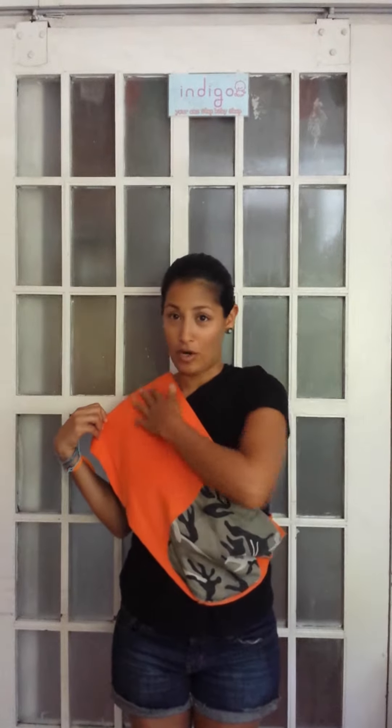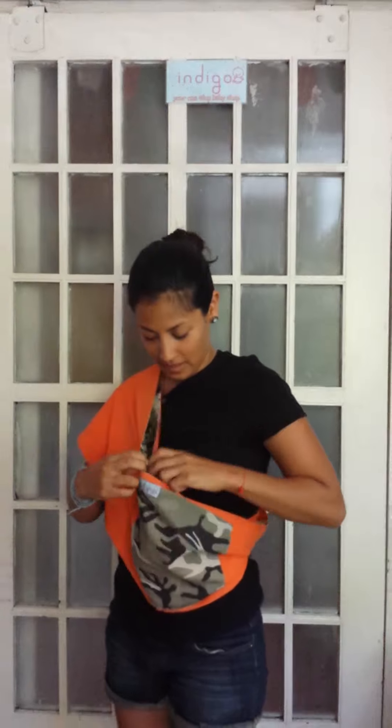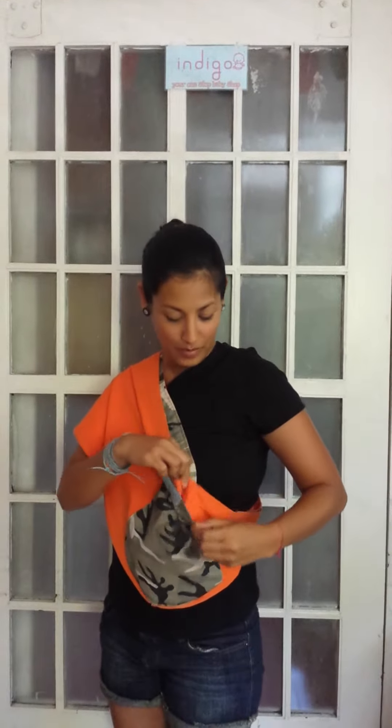This is the Indigo Baby pouch and I put it on my shoulder. You can see it's stretched. Over here is the opening, and here's the pocket by the hip. Now I'm going to put in my 10-month baby, Pax.